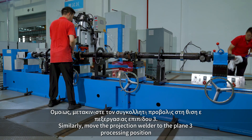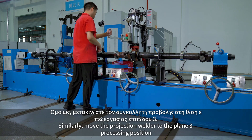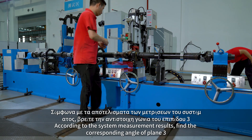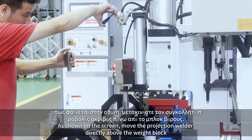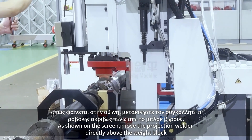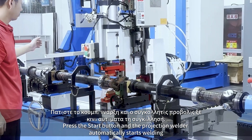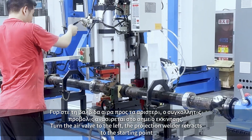Similarly, move the projection welder to the plane sign processing position. Add the corresponding weight block to plane sign. As shown on the screen, move the projection welder directly above the weight block. Press the start button and the projection welder automatically starts welding. Turn the air valve to the left and the projection welder retracts to the starting point.